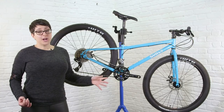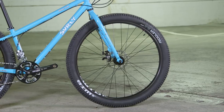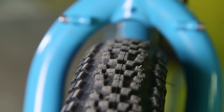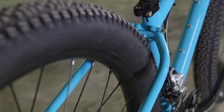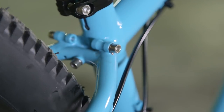The Bridge Club comes stock with 650B WTB tubeless-ready rims and 2.4-inch WTB Riddler Comp tyres, but you can actually fit up to 2.8-inch tyres if you want. It also has tyre clearances for up to 26 by 3 inch or 700 by 47C, so it's really versatile.